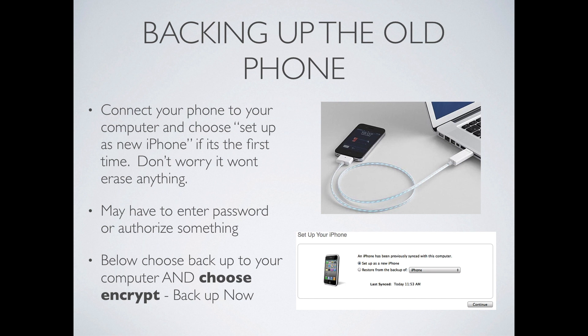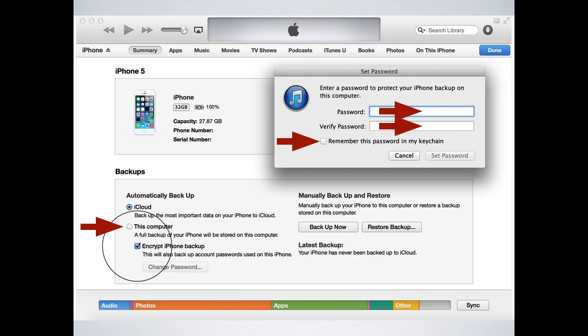Once your phone is connected to iTunes and everything is being recognized, in the below section called backups, you want to choose "this computer." You also want to choose "encrypt the iPhone backup." A pop-up window will occur and it will ask for a password. Enter an easy password to remember for yourself, and also check "remember this password in my keychain." That way moving forward when you're doing anything regarding this backup, your computer will autofill the password and you won't even have to remember it again.